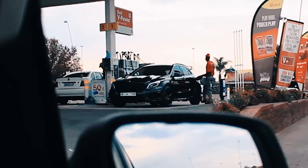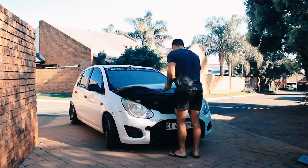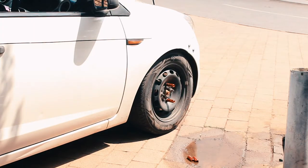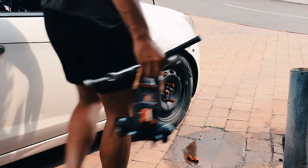That looks sick. Damn. OEM wheels, the strap suspension looks kinda gross.